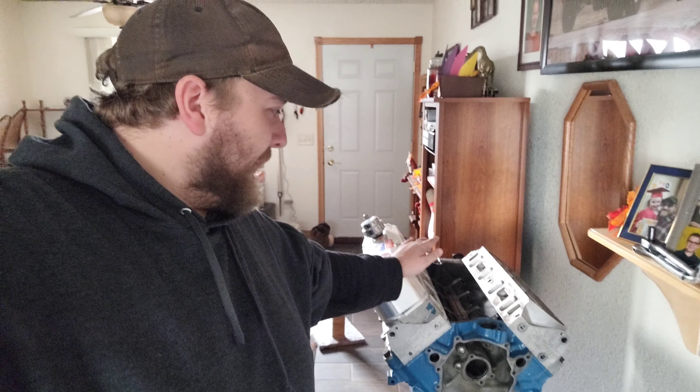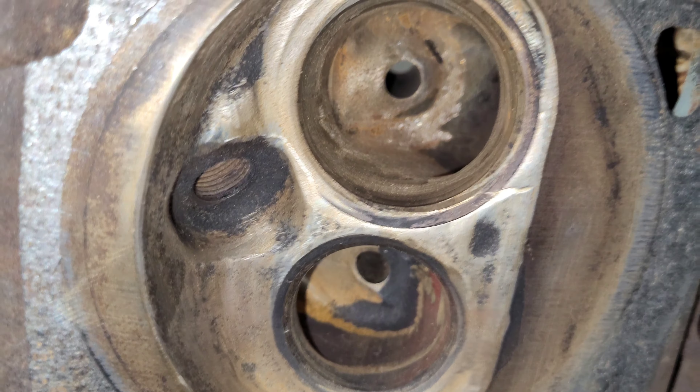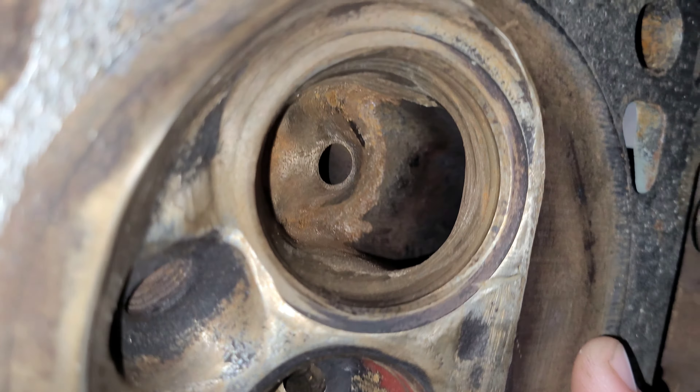Let's check out the port alignment. Remember, this intake is going to rise up as we put gaskets on it, so that should actually equal out. There is about the same amount of ledge on the bottom of the port facing down into the intake as there is on the top facing into the head. As this rises up, it's going to equal itself out — it's pretty much a perfect match, except the corners on the head are a little more rounded than the corners on the intake. The intake is more squared off, where the head is actually more oval. But they actually line up really well.